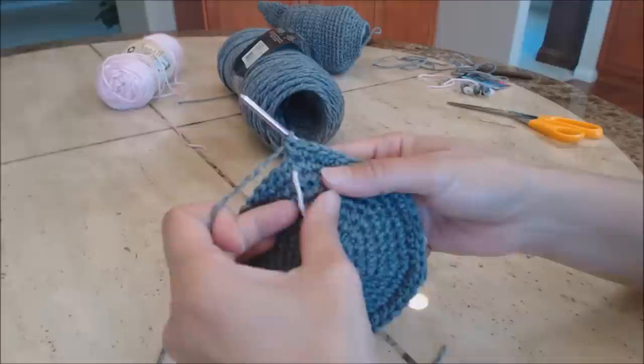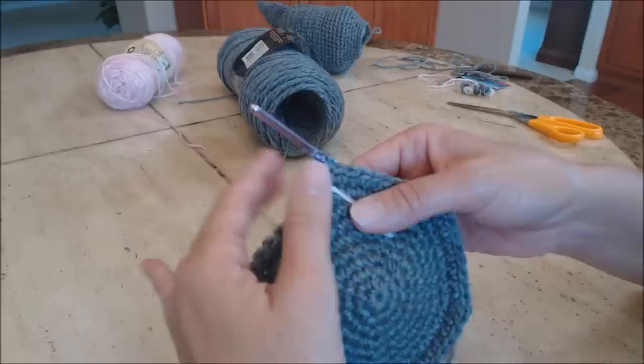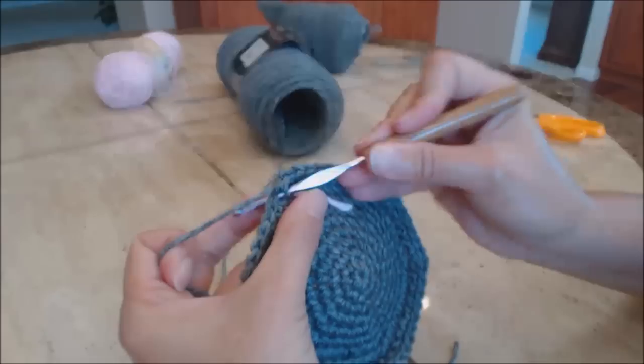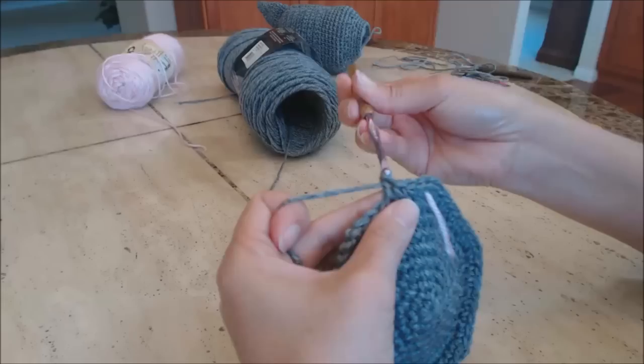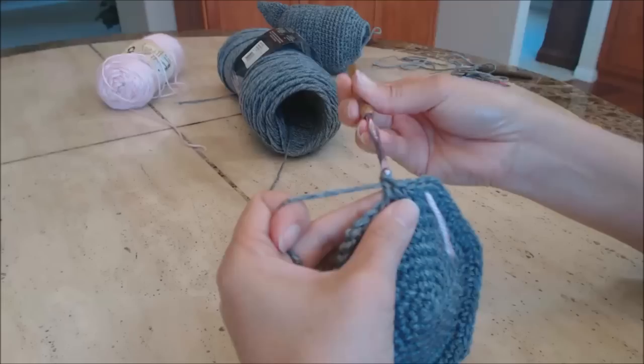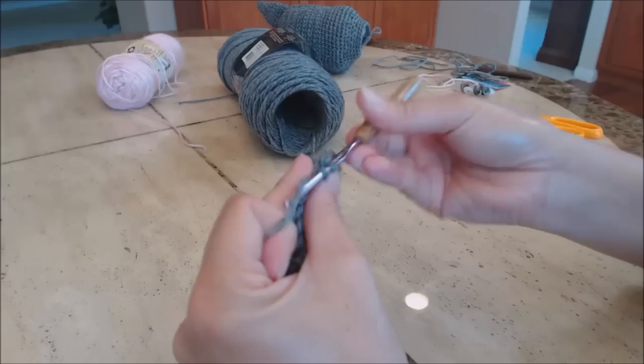This is our last increase round. Move the yarn marker up. Do one single crochet in the next eight stitches, then two single crochet in the ninth stitch. Repeat that pattern all the way around.